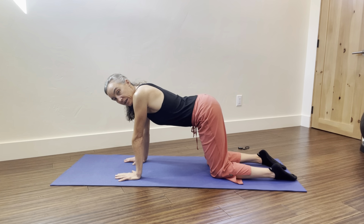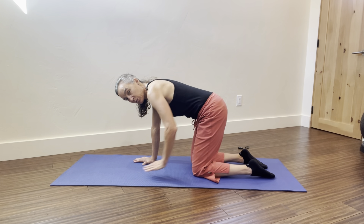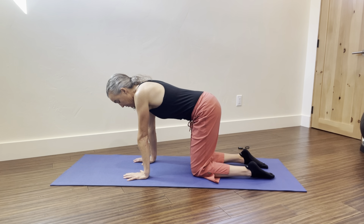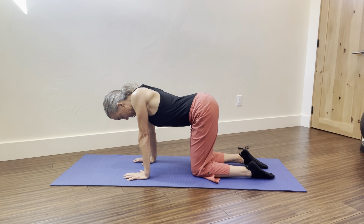If that's uncomfortable, instead of taking the step forward with the hands, bring the knees slightly forward, which lengthens the lumbar spine and tucks the pelvis slightly. Same thing: collapse the shoulder blades, elbows tight, head down.